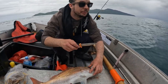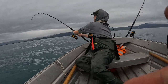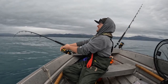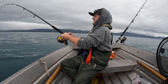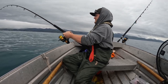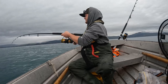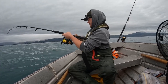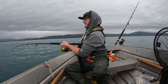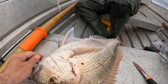We always kill our fish and you should always do the same too. I'm trying to set a good example and not let the fish suffer. Swipe them in the head and cut the gills so the fish tastes nicer. You know I've got him because he's gone pale.